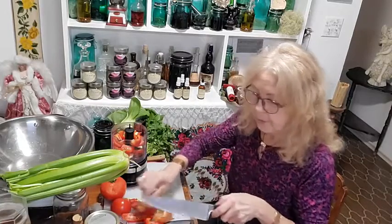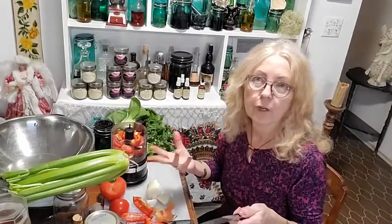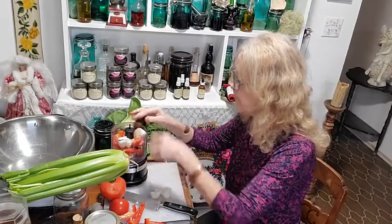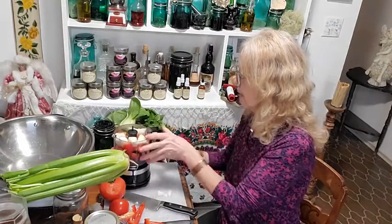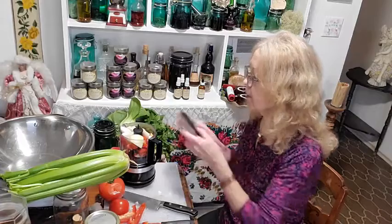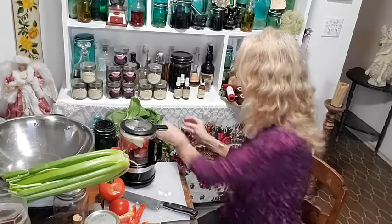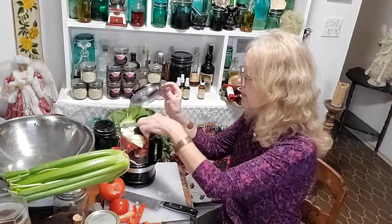Fermented salsa feeds that natural intestinal bacteria, which is so important for our immune system. What I do is make the salsa, put it in a jar, and leave it on the counter for a couple days. It will start to naturally ferment. You don't have to wait — you can use the fresh salsa right out of the jar — but don't put it in the fridge right away. It helps with your gut biome, which is so important for your immune system.